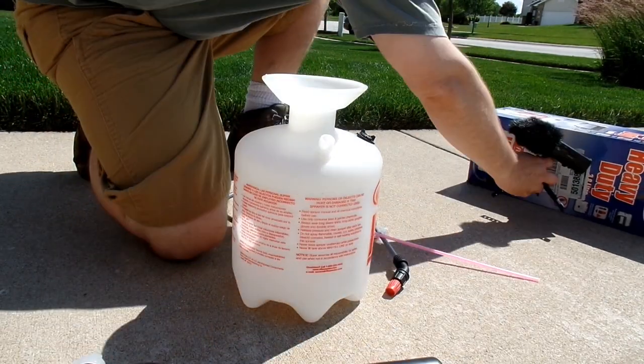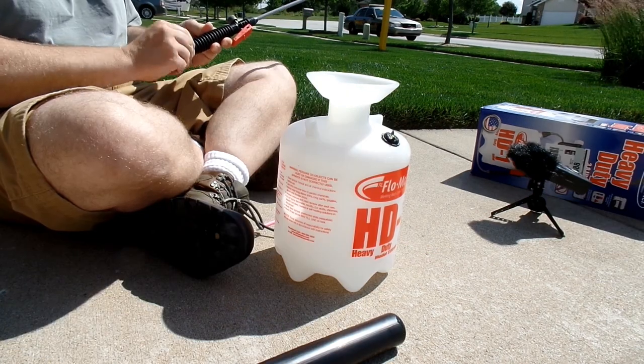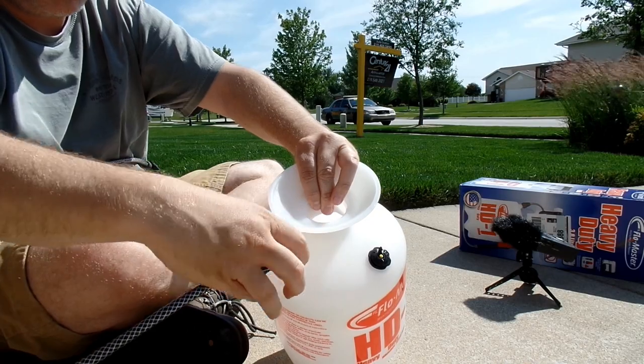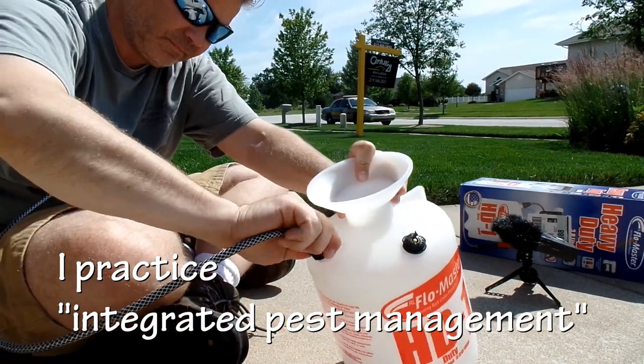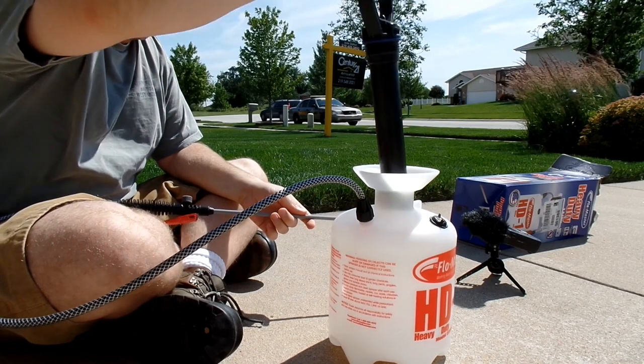I always get a one-gallon pump sprayer and I buy a new one every year. The reason I buy a new one every year is because the parts being plastic, they just never seem to make it through the winter in my garage without breaking. I only buy one gallon because I don't like to mix a lot of weed control — in fact I typically don't even use an entire gallon in an entire year, so that's about the smallest batch that I can get.